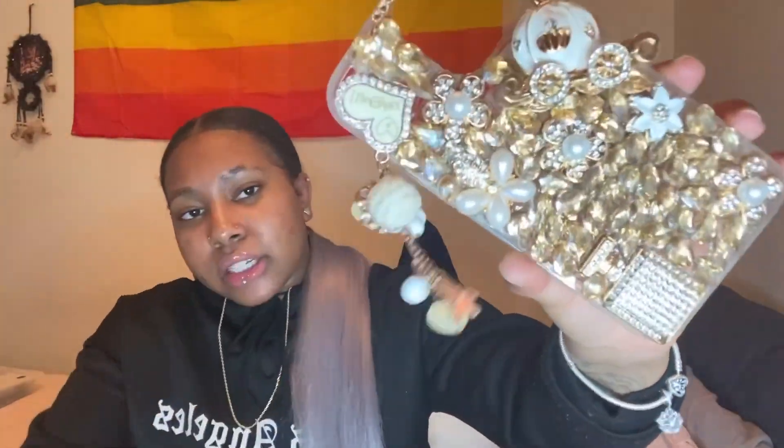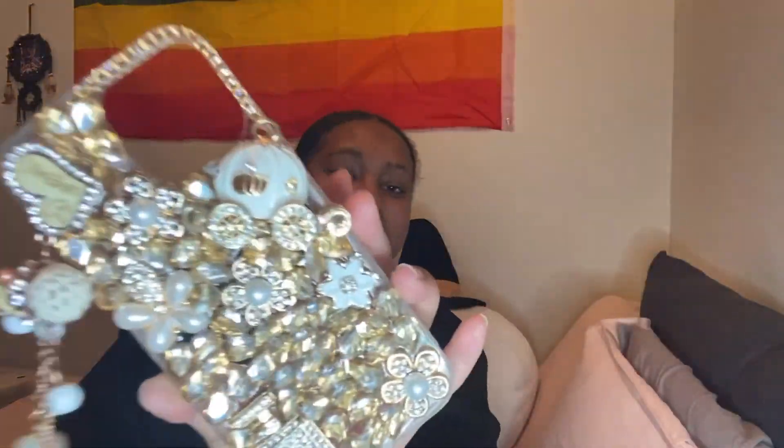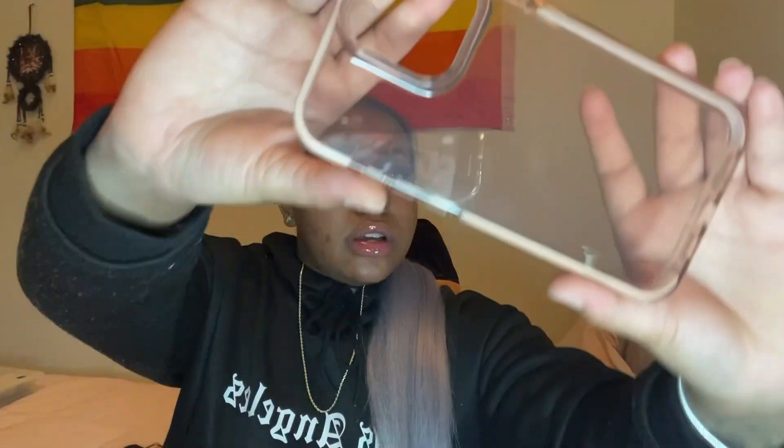Next I have this case that I used in one of my 'What's on my iPhone' videos. It's real extra — it has a whole lot of rhinestones on it and then it has this dangling thing with a little carriage. So cute. I got this from Amazon. Next I have just this pink clear one — you can't really tell it's pink on camera but it is pink. I got this from Amazon as well.